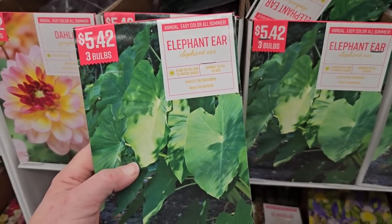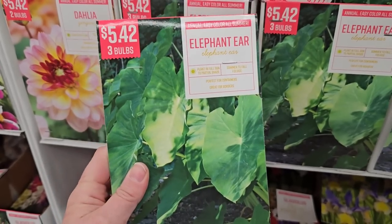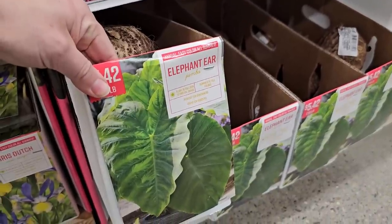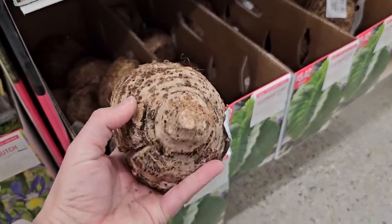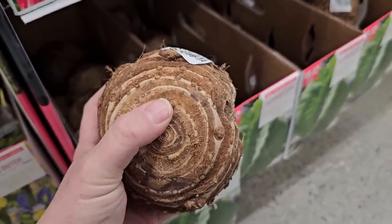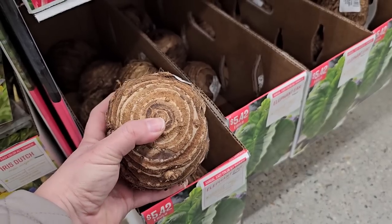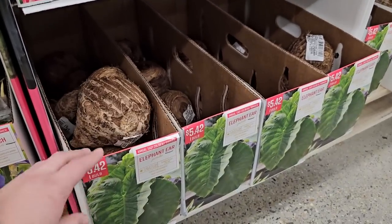There are two options for elephant ears: a smaller bulb — three corms for $5.42 — and the large mammoth or jumbo size — one bulb for $5.42. Plant these with the pointy side up — it almost looks like a bullseye with little nubs — that's where the growth will start shooting up. These are also tropical and like warmth. If you have a heat mat, start them on it in a south-facing sunny window. Elephant ears definitely benefit from being started early because they take quite a long time to develop their beautiful big foliage.